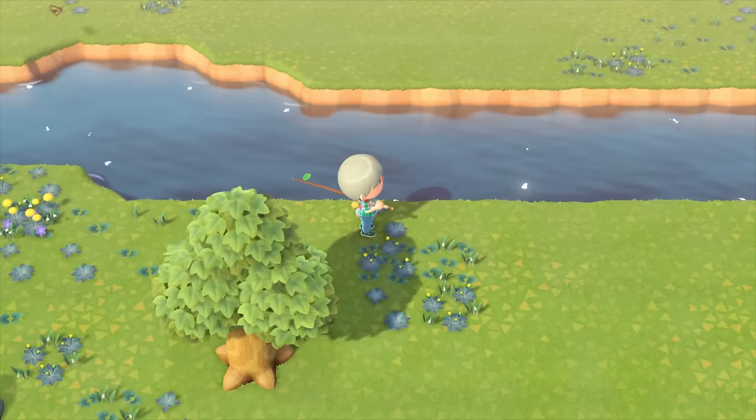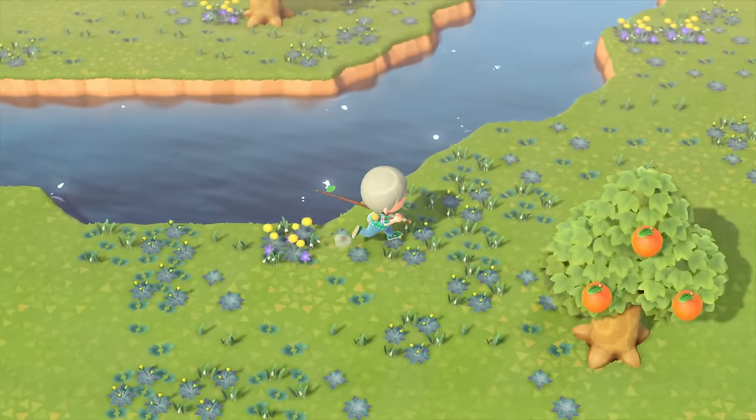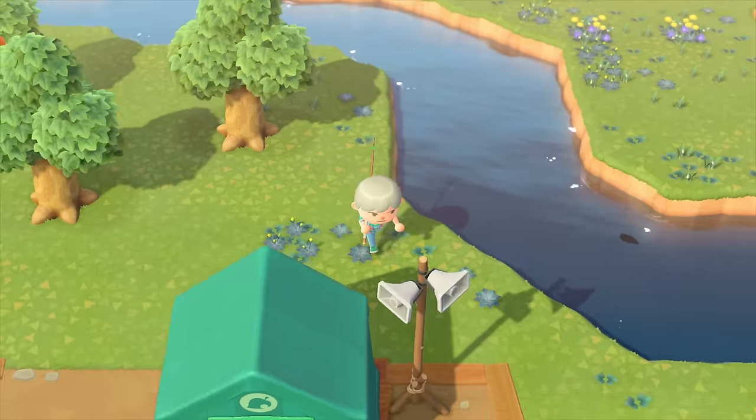Hi there, Release Fire here. I'm going to give you a quick tutorial on Animal Crossing New Horizons fishing mechanics and how to fish. Hopefully the video is going to help you out — if it does, drop me a like below.